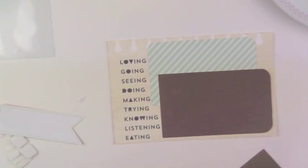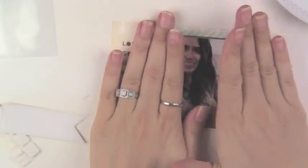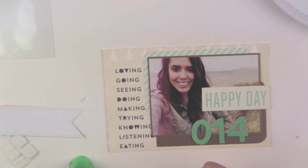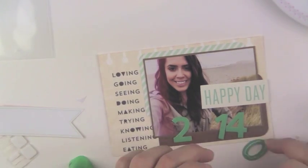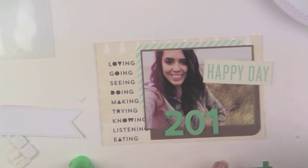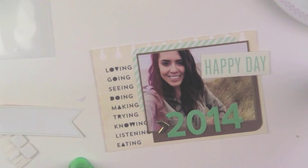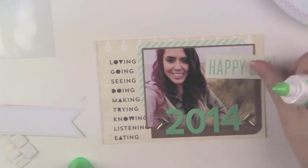This is just a nice little selfie she took on the beach — she does these little light flares and makes it look more rustic. It's a beautiful photo so I wanted to use it as a good focal point on the card. And this card is really cute — I think it was from a Crate Paper kit, just a random paper kit I had, and it happened to have cute cut-apart cards in it. If you read this side, it says loving, going, seeing, doing, making, trying, knowing, listening, and eating — that's pretty much a vacation right there, so it was a perfect little card.